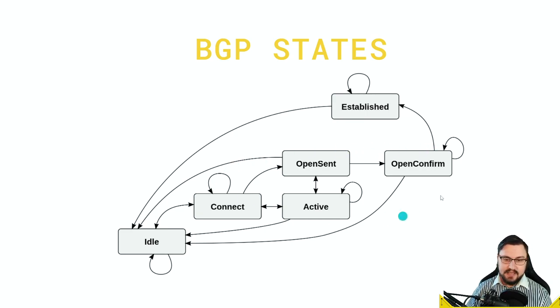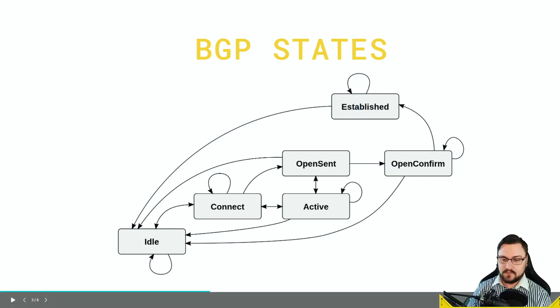If you see it hanging in any of the intermediate states, that's when you need to start troubleshooting — maybe you've got port 179 blocked, the autonomous systems aren't correctly configured, your partner's ASN is wrong, the remote peer address is incorrect, or it's in the wrong VRF. The main thing is to get into established state, because established means you're able to exchange routes and everything is working.